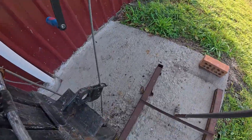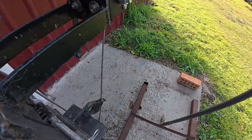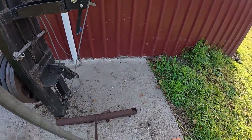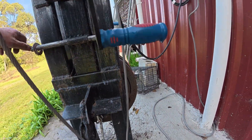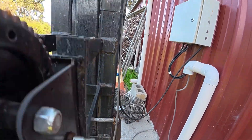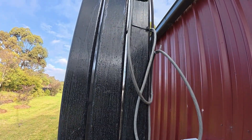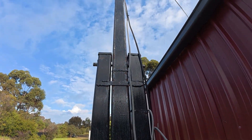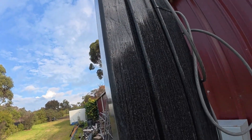The winch comes down through the bottom, through a pulley, around and joins onto the bottom of the center pole. This pin just stops it vibrating back and forth in the wind. So these two outer poles are fixed and this center pole pivots.